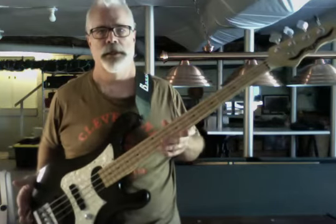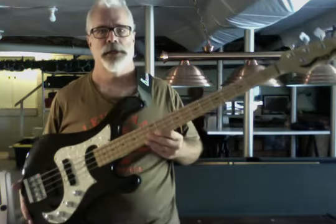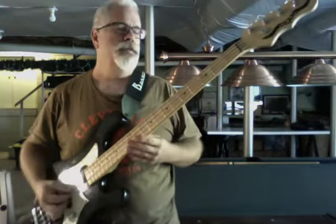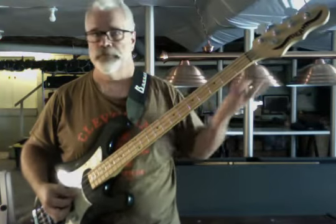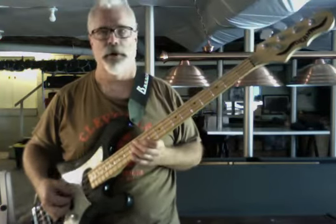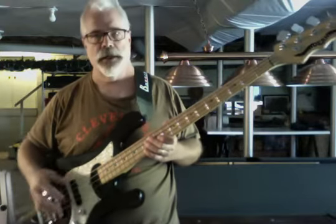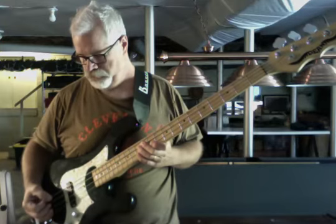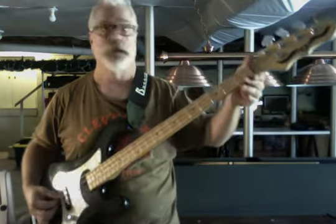Hey! Checking out the Dean Hillsboro Active J bass that I've got for sale on Reverb. This is a bass that I got in and restored — took it completely apart, cleaned everything, put some shielding in the cavity, new strings, set up, a lot of cleaning, and now have for sale.